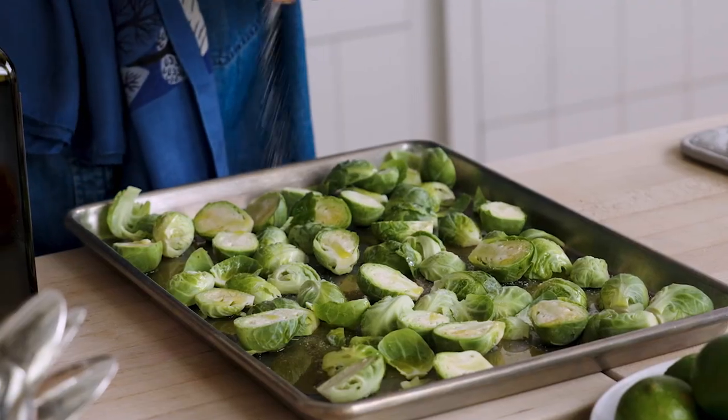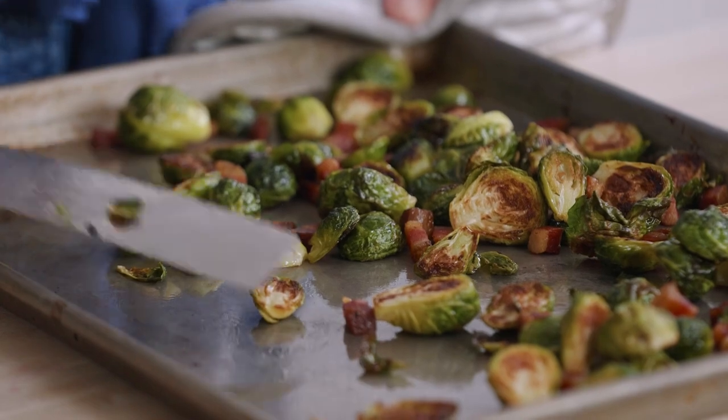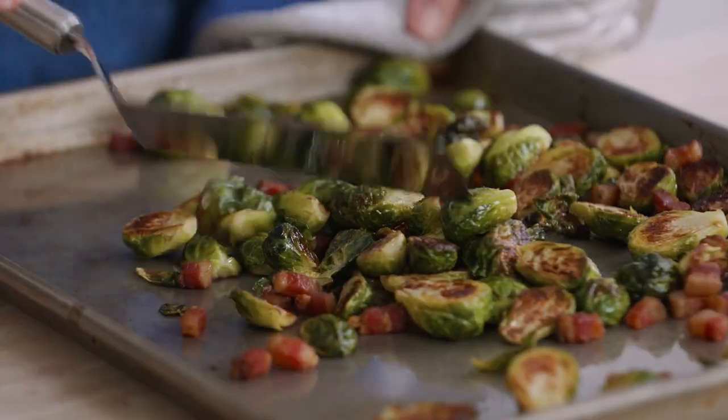Delicious Brussels sprouts. Nice crispy Brussels sprouts, nice and brown, tender on the inside. So delicious and really easy, which is what we need for Thanksgiving.